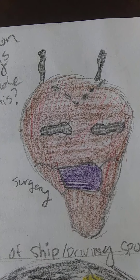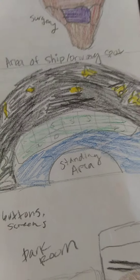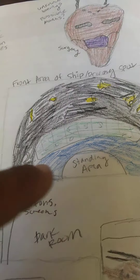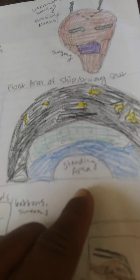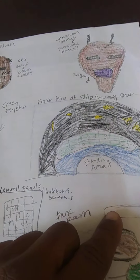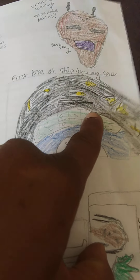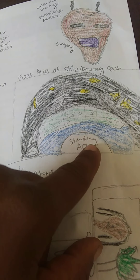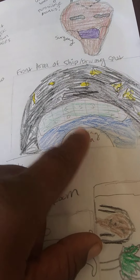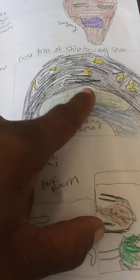This is the front area of the ship — the driving area. Here's where you stand, and these are all the control panels. There were no seats; you actually just stand there. Out the window you could see all the stars and space.